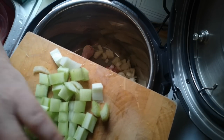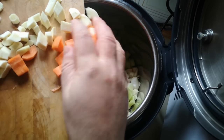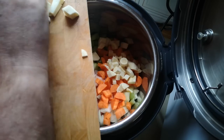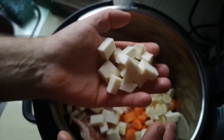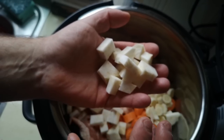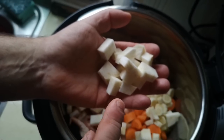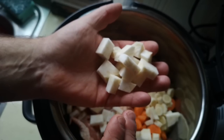Three sticks of celery, again just chopped into small pieces. Carrots and parsnips just cut into - well, my sizing criteria here is basically what's going to work on my spoon. Celeriac - a lovely winter vegetable related to celery but a root vegetable. Really tasty, it's kind of nutty and earthy. If you've never tried it and you like parsnips, you should probably give it a go.